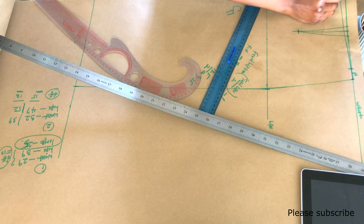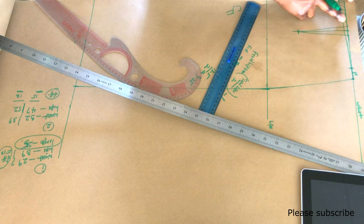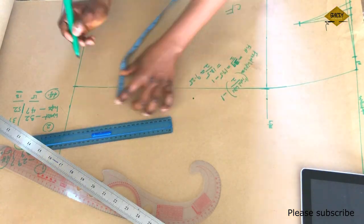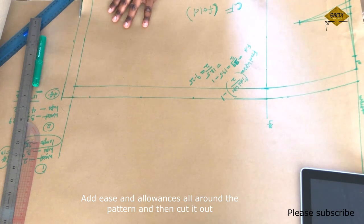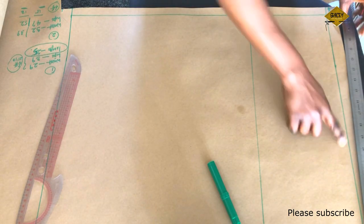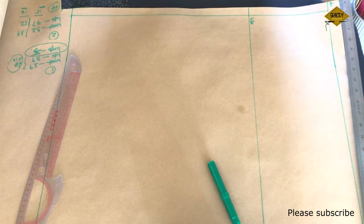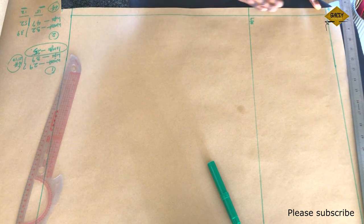Now I'm going to add seam allowances around the skirt and then cut. From the waist, I'm going to cut from that new depressed line. Now to the back pattern: I've drawn the baseline at the top and also at the side, and I also extended my hips line. My hips line is 7.5 inches from my waist — the same as I used for the front.